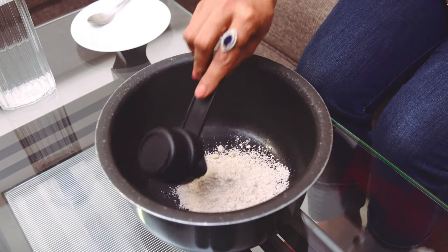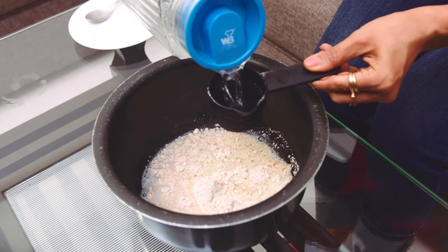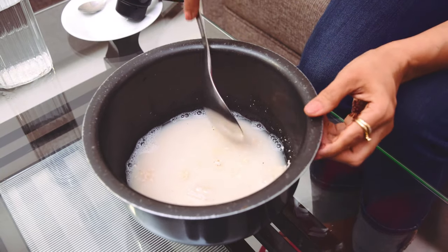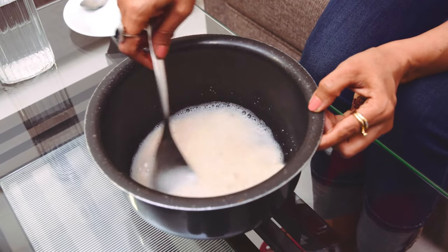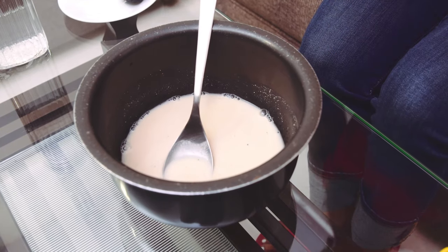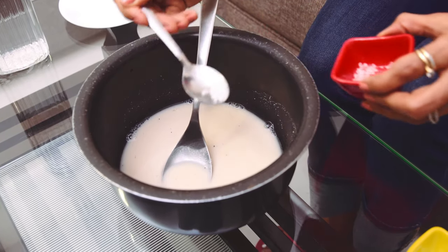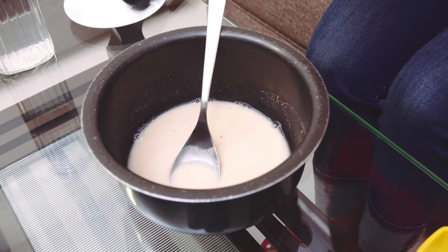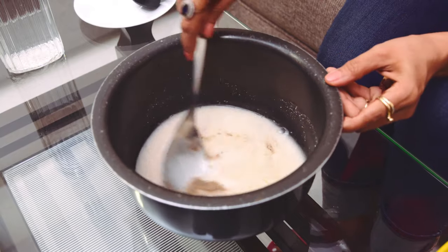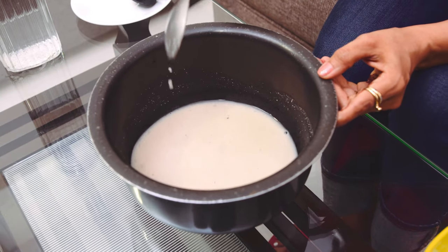First of all, I have added 1/4 cup oats and three times the amount of water. We have mixed this with cold water, now we will put it on the gas.